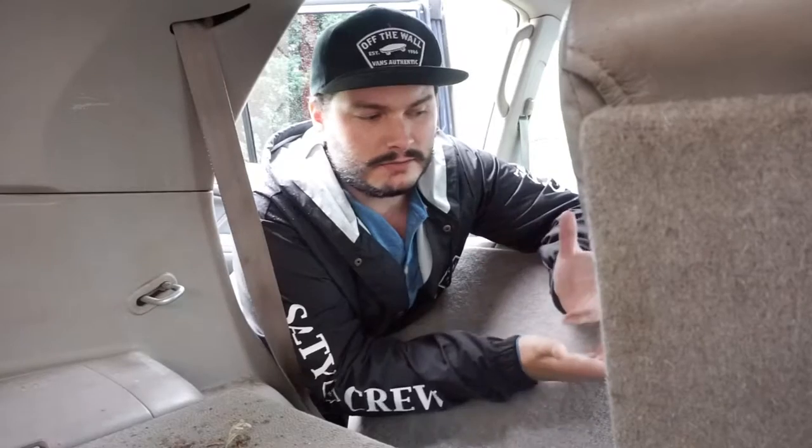I like to keep everything in my truck — the cooler, the ice chest, the stove, literally everything. Normally when you go camping you bring stuff that day, that minute — you're packing up ready to go. I hate doing that. What I like to do is have everything literally in my truck at all times, no matter where I go, I've got everything ready.